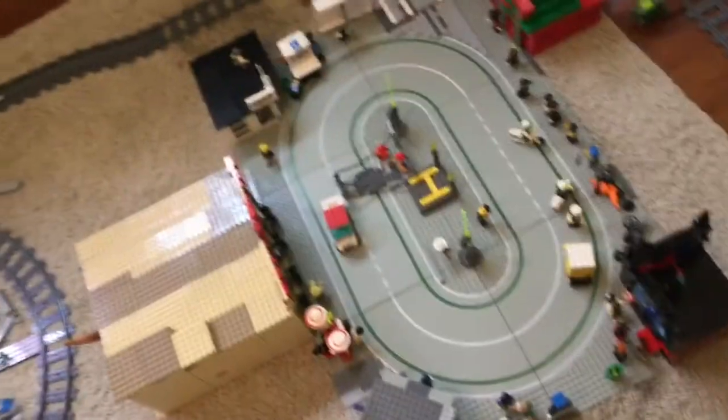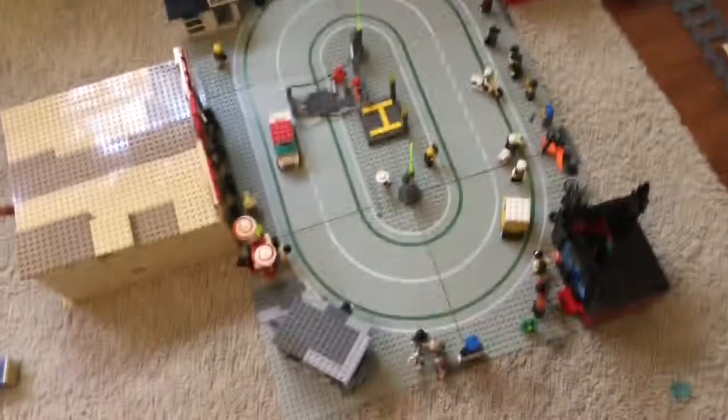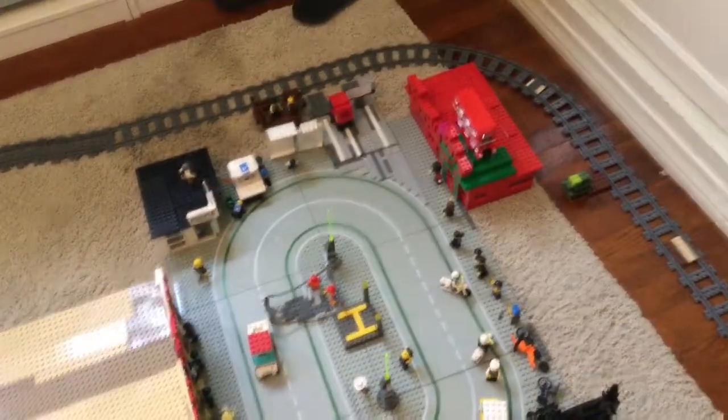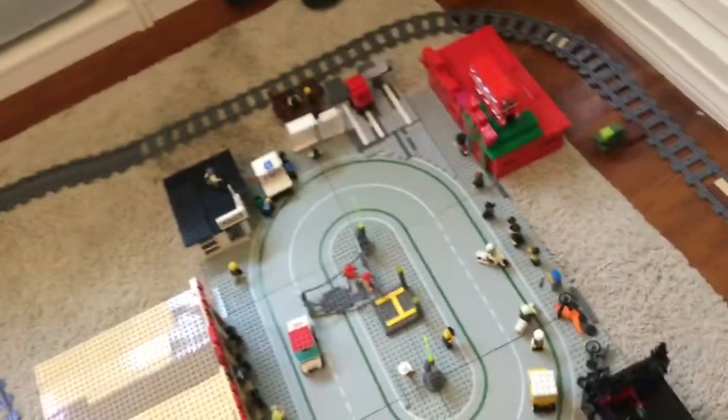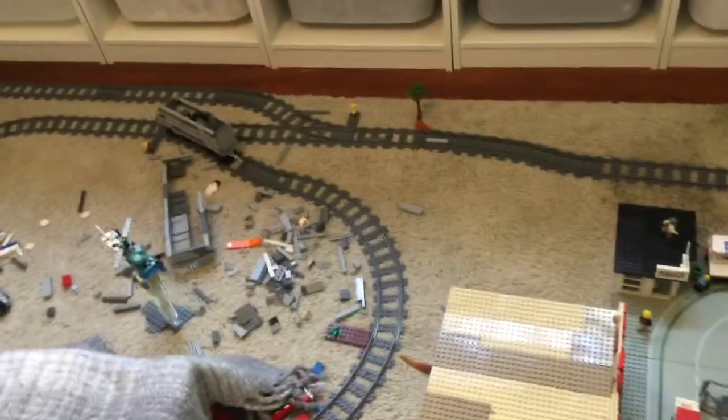Hello, CoolKid again with the second part in my LEGO City. Here we'll be doing the restaurant, the museum, and if we have time, the tunnel — there's actually stuff inside of it. And then in the next video after this, we'll be doing the train track when I'm finished with the train.